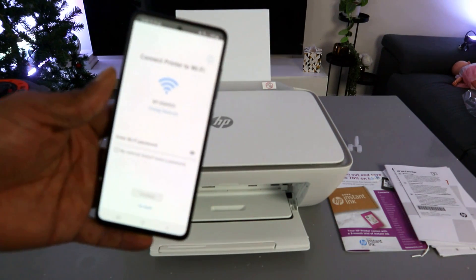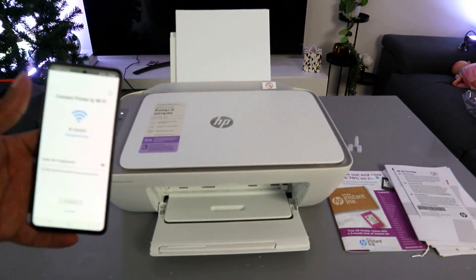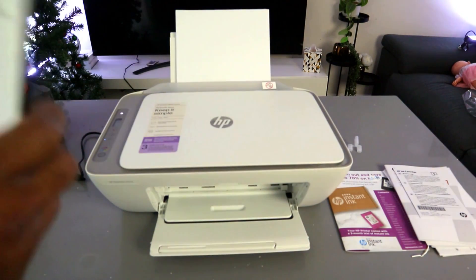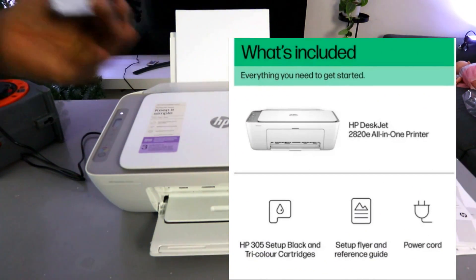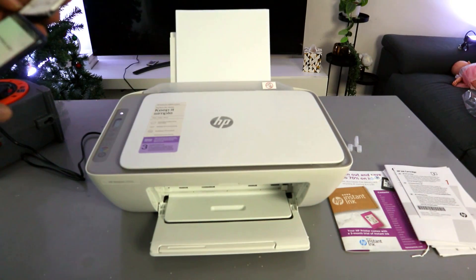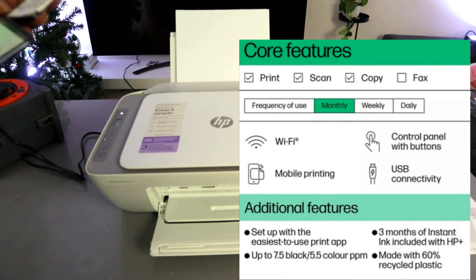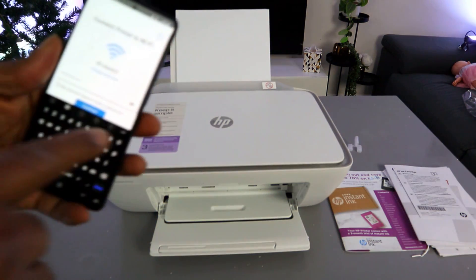Once the printer is found — HP DeskJet 2800 series — select it. Now you need to connect the printer to your Wi-Fi network by selecting the closest available network. Enter the Wi-Fi password. The password is the same one you use for your mobile network or computer at home or in your office — you can also find it on the back of your router. Note that the password is case sensitive, so enter uppercase and lowercase letters exactly as required.